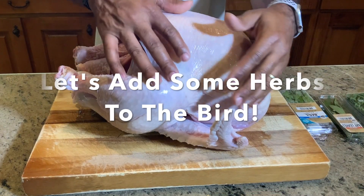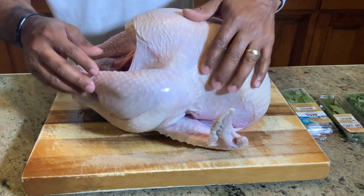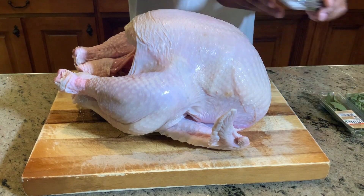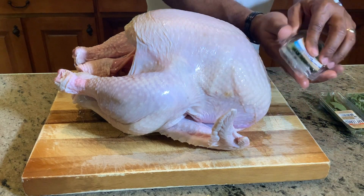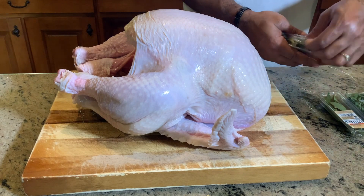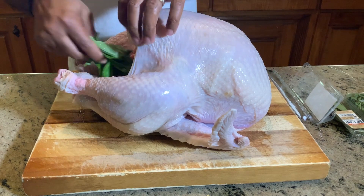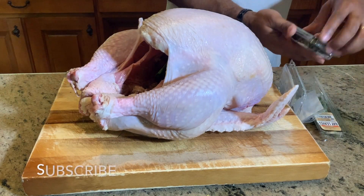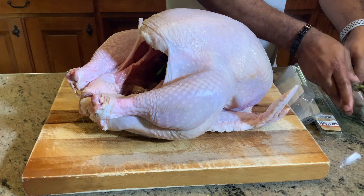Okay folks, we are back. We have this beautiful 20-pound bird sitting here on the cutting board — I've already rinsed and cleaned it. Now what we're going to do is go ahead and stuff it with our fresh herbs. We're going to start with our basil. We'll get that opened up. This is going to be absolutely amazing — going straight with basil inside the cavity.